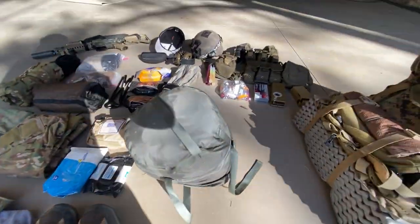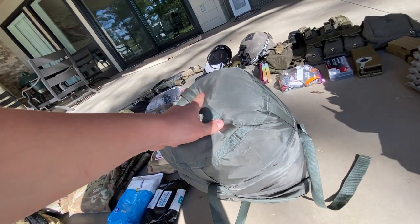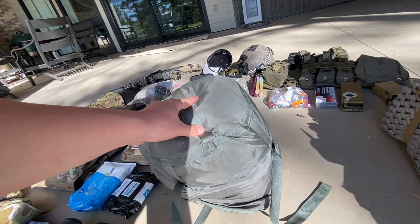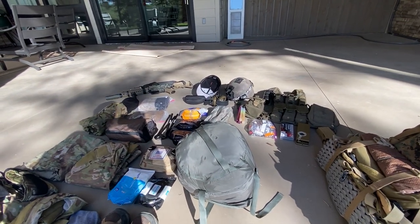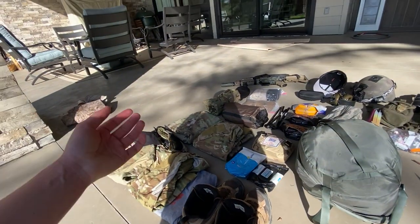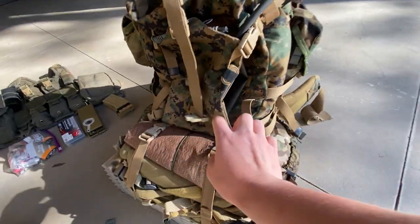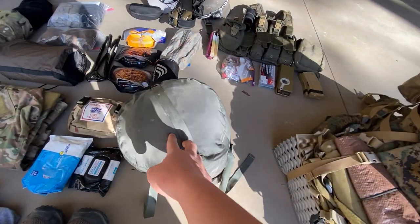My sleep system is an IMFS — it's got the waterproof bivy sack, because Oklahoma, and the cold weather bag. I'm leaving the patrol bag at home because it's only going to be around 60 at night; worst case scenario maybe 45 or 50, so I won't need it. I'll be sleeping in my clothes anyway so I'll be perfectly warm. That's all stored in the bivy stuff sack.